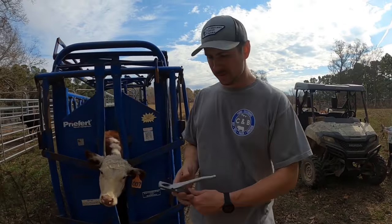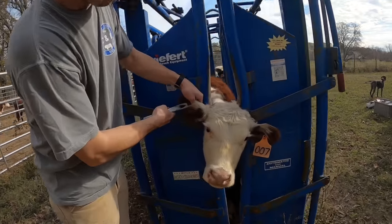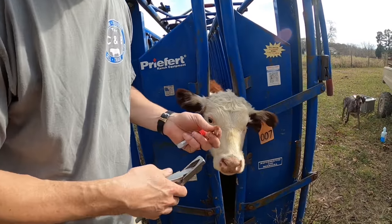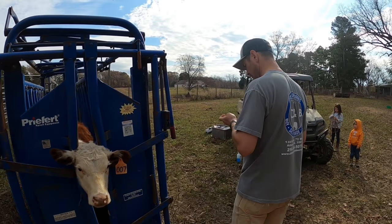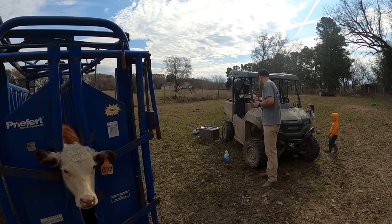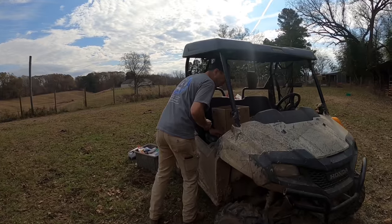We're ear-notching them using this tool here, just to get a tissue sample for BVD - bovine viral diarrhea - testing. We send those in to the state lab and they get us results back. They've done the test on blood in the past; now they use a tissue sample. We get that tube labeled and we're done.